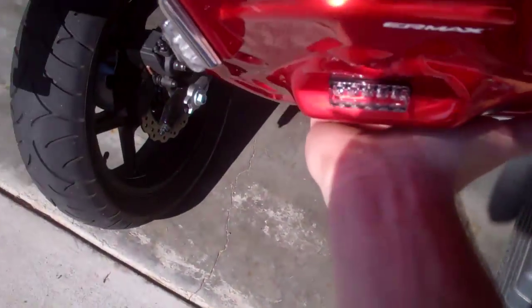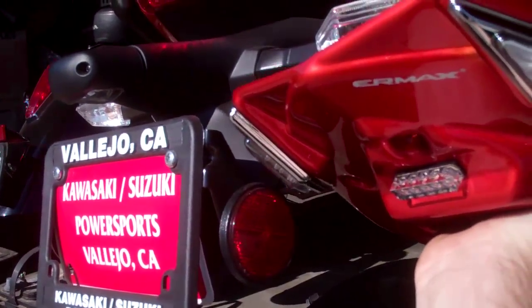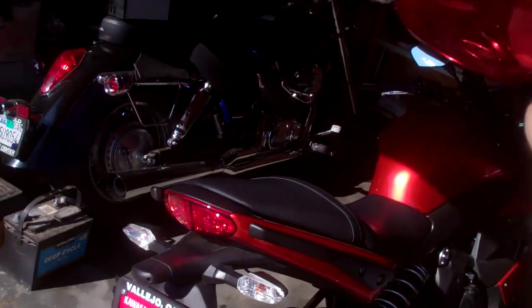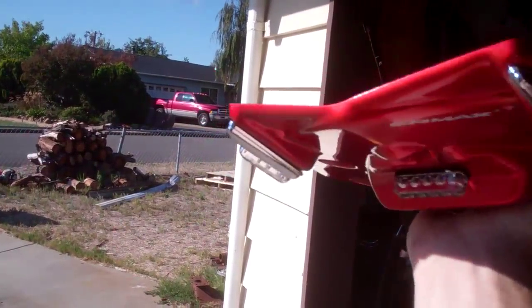It's actually upside down right now. It fits this way, right underneath the lights, so it'll replace that with that. So instead of having that in the back, we'll have just this. Looks way better.